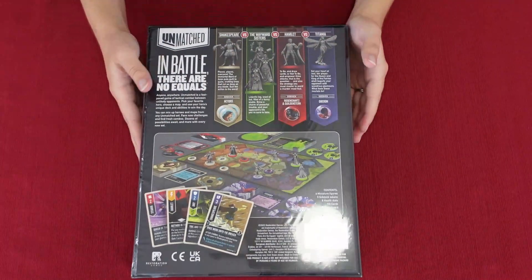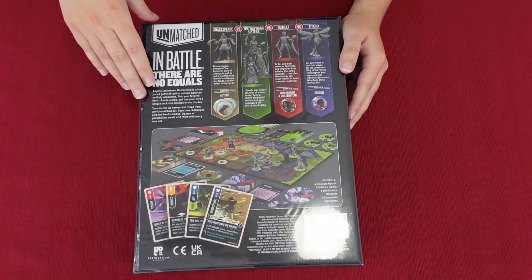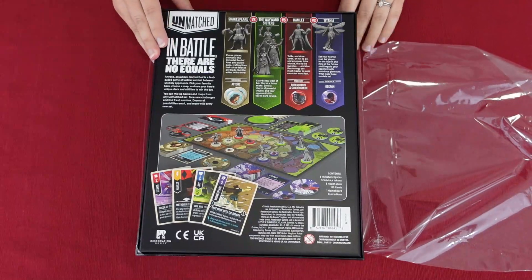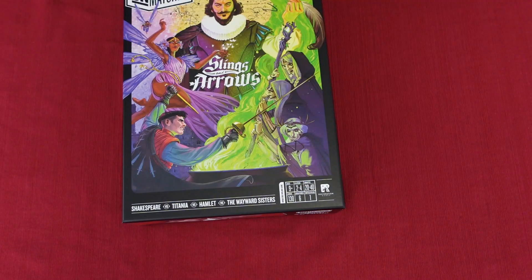I forgot to show you guys the back before opening it — like any other Unmatched game, it just shows a brief description of how the game is played and which characters are featured. I got overexcited opening the box before showing the back!